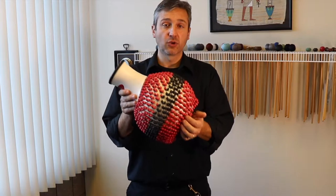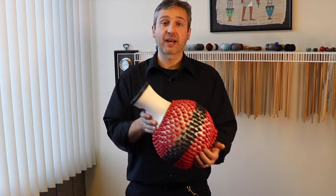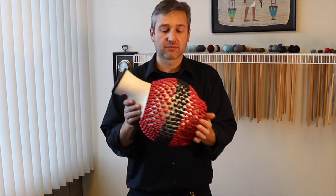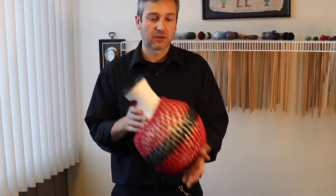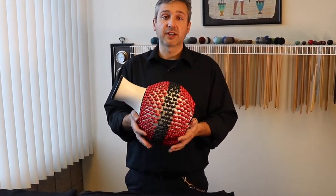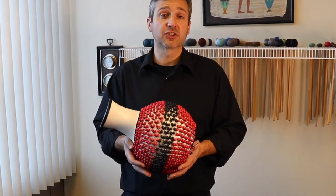Traditionally you hold a shakere in front of your body and go back and forth from left to right. You can also play rhythms on the shakere by striking the beads on the bottom of the instrument against your shell.